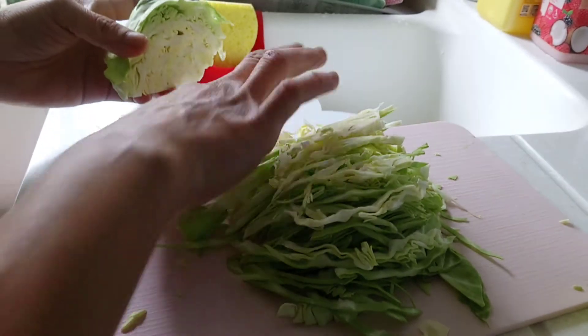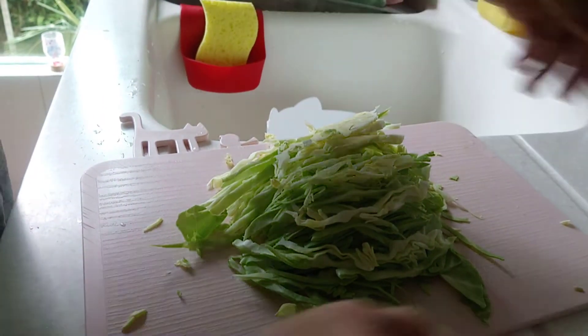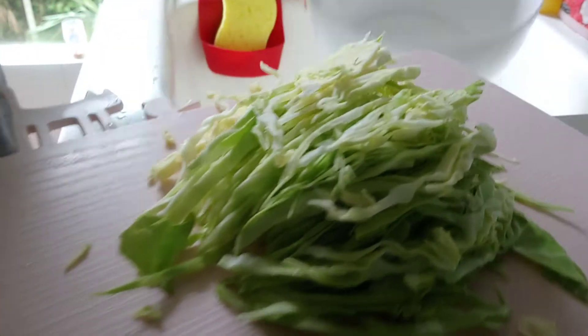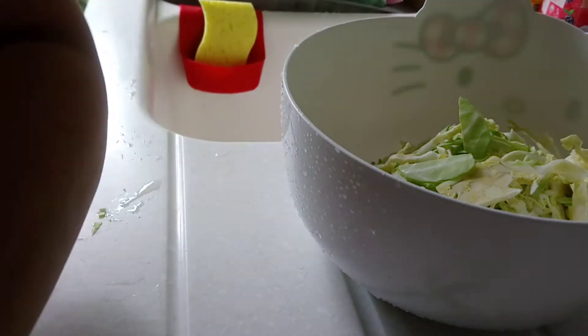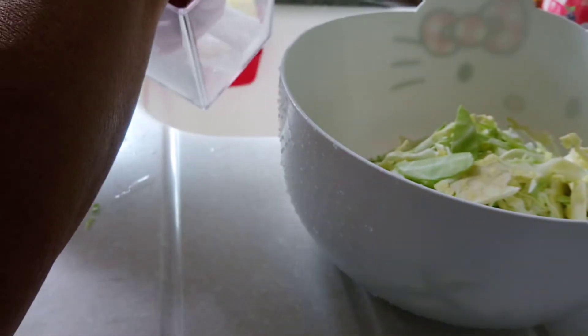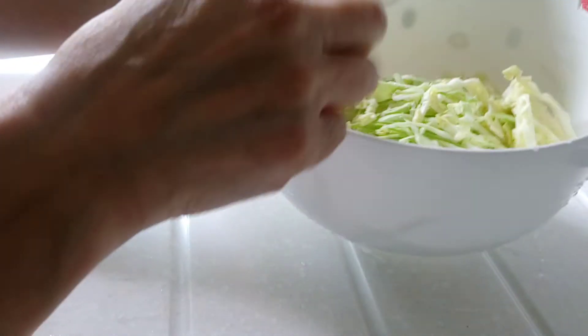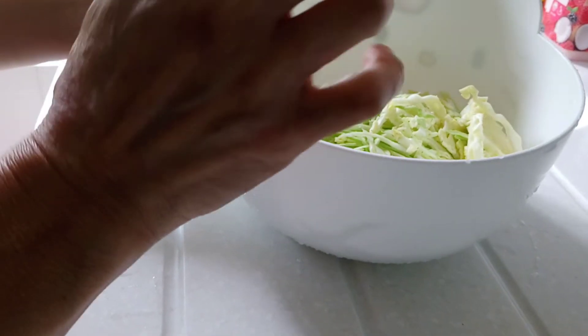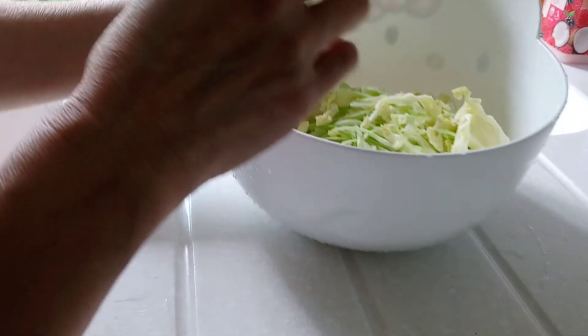Ang gamitin ko lang ay yung mas maganda, yung stem part — gamitin ko lang sa ibang recipe yan. Ang gawin natin ngayon, ibabad natin sa tubig dahil ito ay hindi organic. Most vegetables coming from the market are not organic, so usually nagagamitan sila ng pesticide, lalo pag maganda ang itsura, maganda ang quality. So I put some water in it and ibabad natin siya for at least 30 minutes para mabawasan — kung may residyo man ng pesticide, mabawasan.